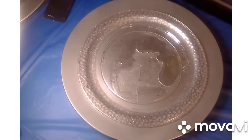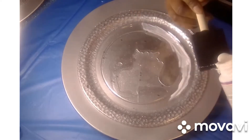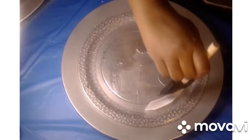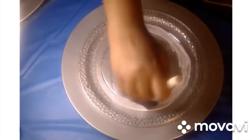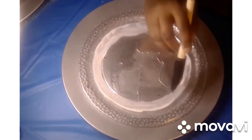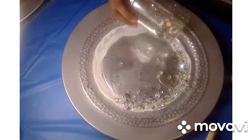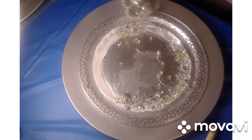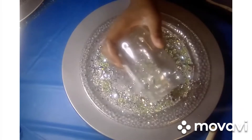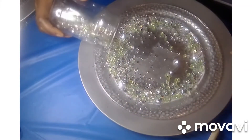Now I'm going to put the glam glitter on just around the edges here. I'm just going to sprinkle it right around the edges. Then I'm going to set this one aside to let it dry, come back and add some more glitter in the places where it didn't take.